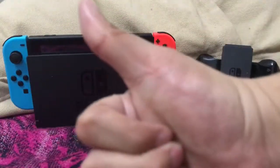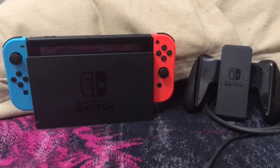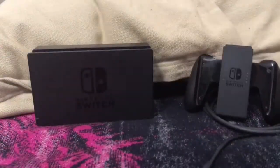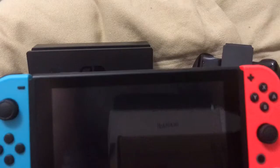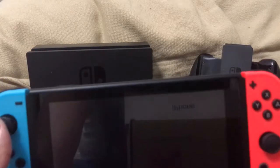Hello people, it's Lori here. Bet you didn't expect to see me like this, but it's the only way to review the Nintendo Switch. I'm here to tell you if it's worth it or if it's not.